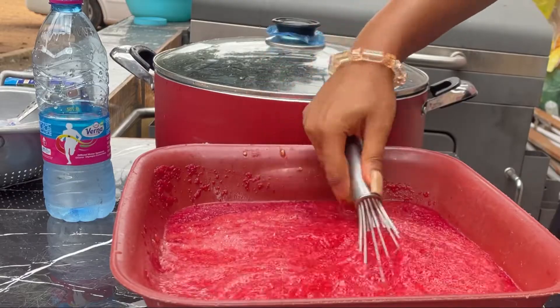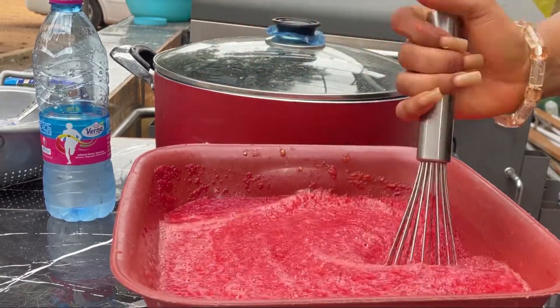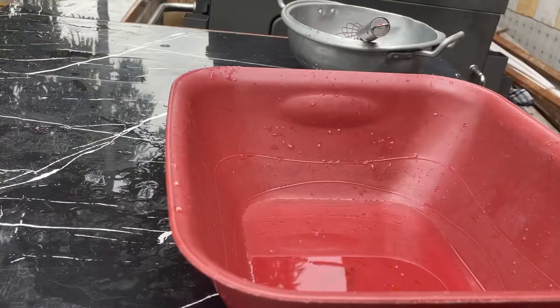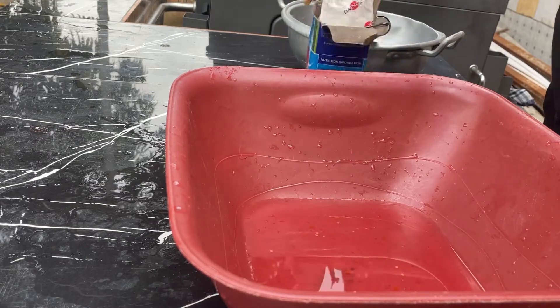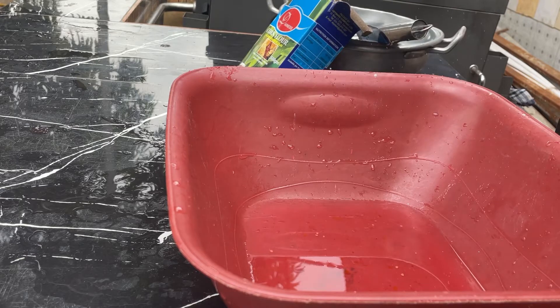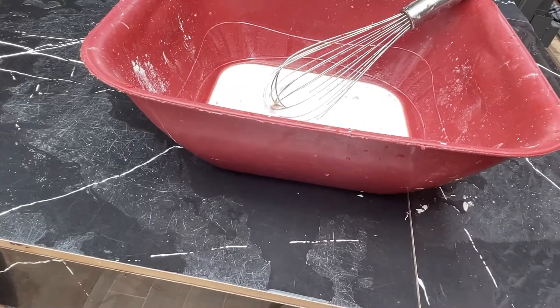After mixing, I pour it into my pot and boil it for an hour and 30 minutes. For the cornstarch, you just take the amount you want, add it to water, mix it, and you're done.